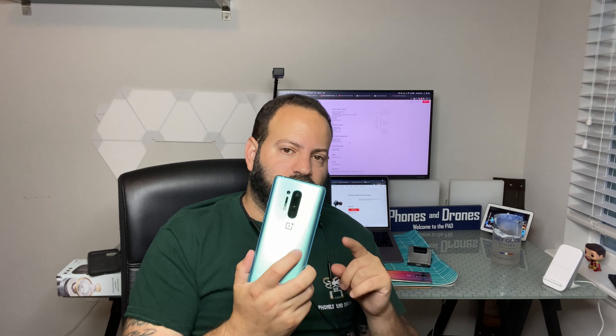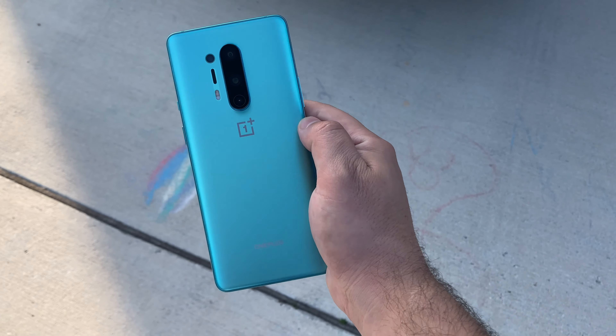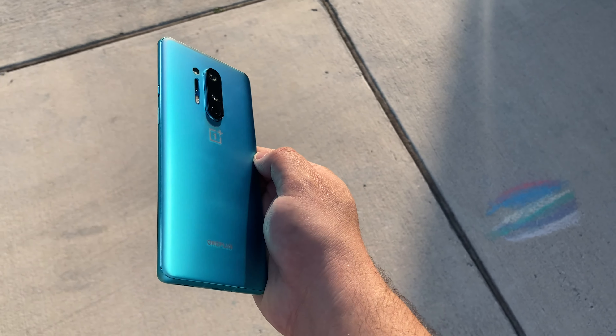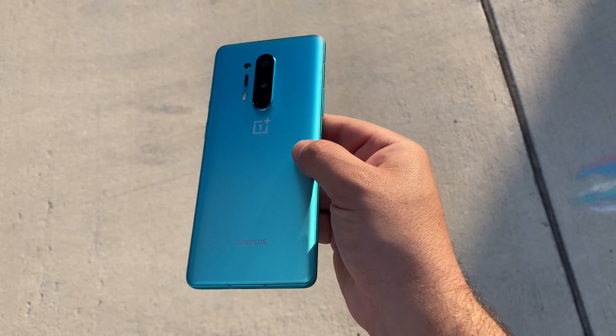They are really right on par now, and for a phone that retails at $899 versus the Galaxy S20 Ultra at $1400, there is not a $400 to $500 gap in quality here. These have been selling like hotcakes and are still sold out. Leave a comment below, let me know what you think, use that referral link, thumbs up this video, and we will catch you in the next one. Peace.